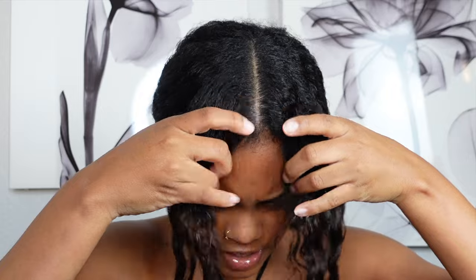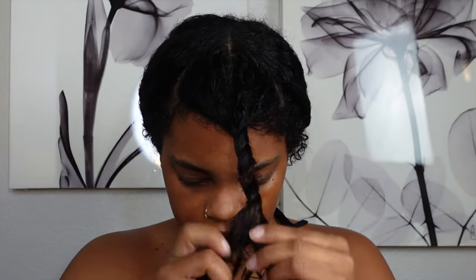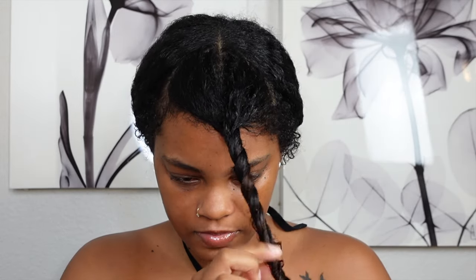A small chunk — not too much — so now we have our two front pieces. I'm just going to detangle this front piece really quickly. I like to get these pieces out of my face while I get the back together, so we're just going to get these out of our face. I just use a bobby pin or something for the moment.